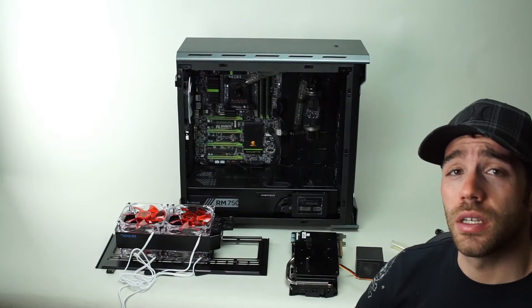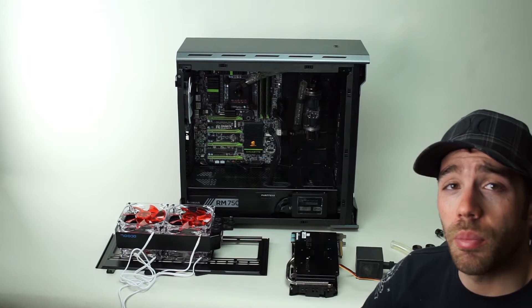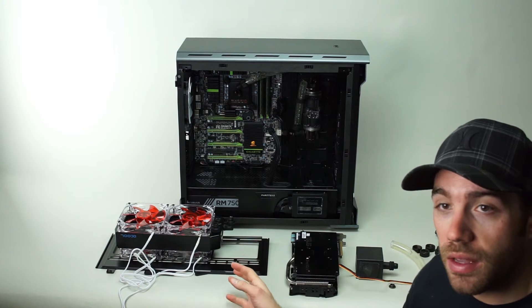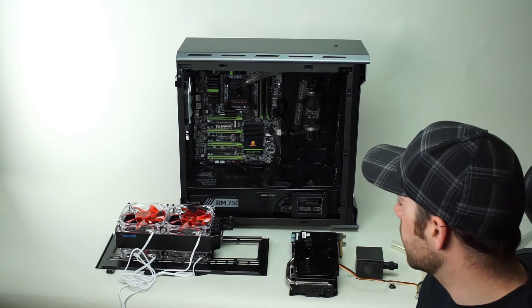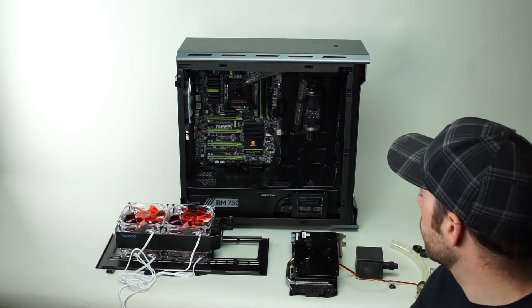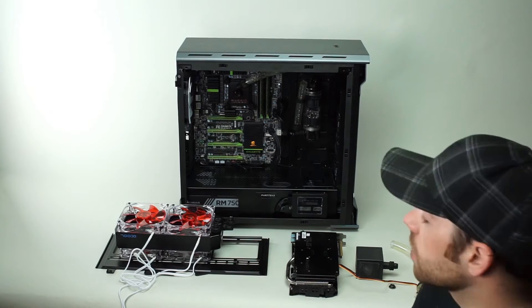We got everything pulled out of our loop and we are ready for our upgrade. As you can see, we've still got the radiator and the fans mounted to the radiator bracket from this awesome Phanteks Evolve ATX case. That's really nice because you can just pull it out and it's still installed and ready to go — you just have to slide it back in and reattach the tubing. A lot of times you have to pull the screws and the fans, but with this bracket we are good to go.